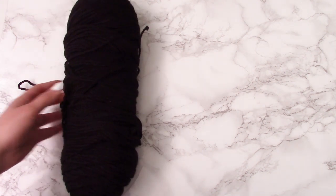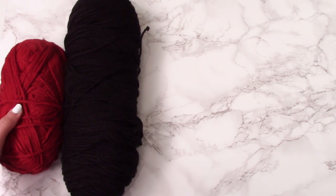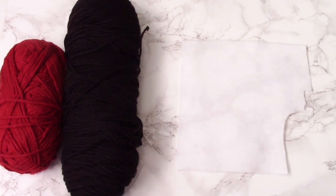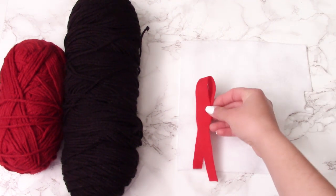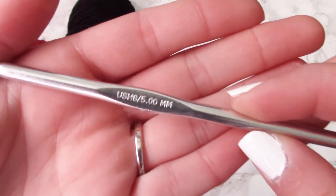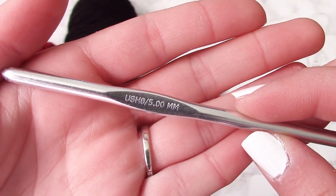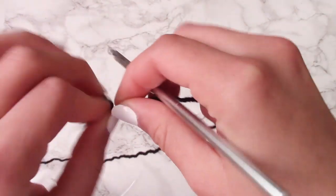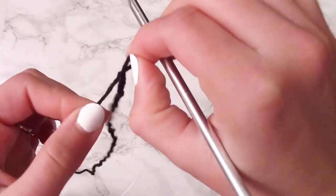For this project I'm using 100% acrylic yarn from the brand Red Heart in black and dark red, both size 4. I'm also using white and red felt and a 5 millimeter hook. Other things you will need include scissors, glue, and possibly a sewing needle and thread.